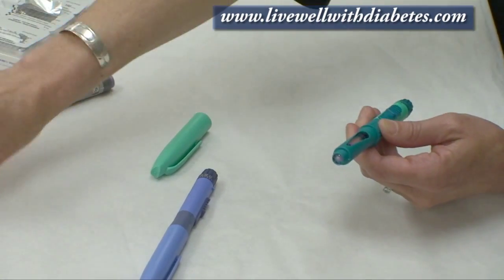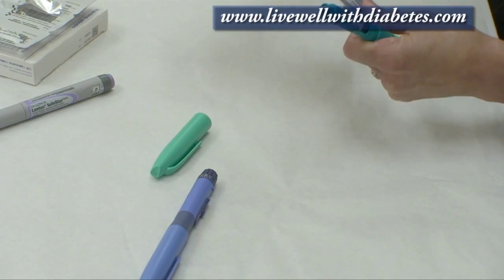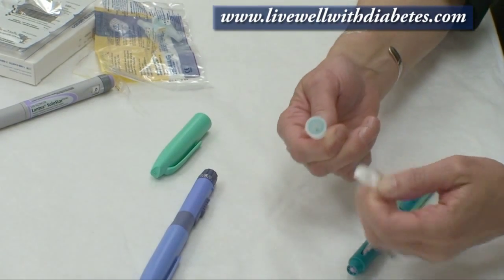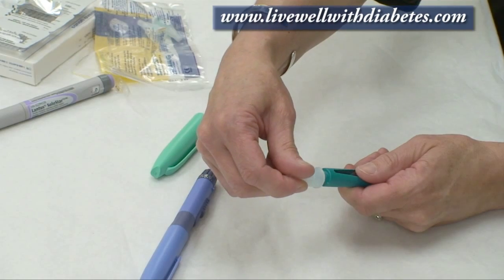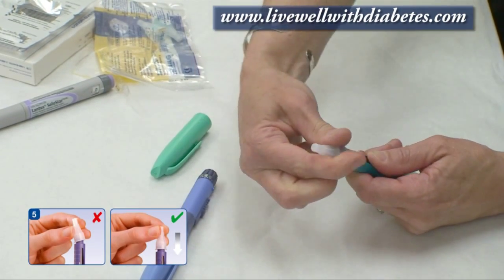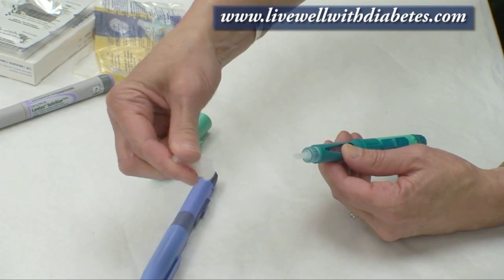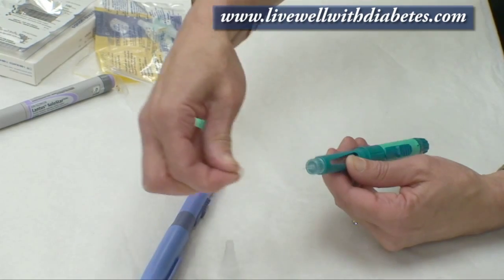If I was going to use this pen for the first time, I take a needle. Each needle comes with a piece of paper on it — I pull the paper off and then screw the needle over top of the pen and turn it on all the way. Each needle comes with two caps: the outside cap I just pull off, and the inside cap I hold on to the tip and pull that off.